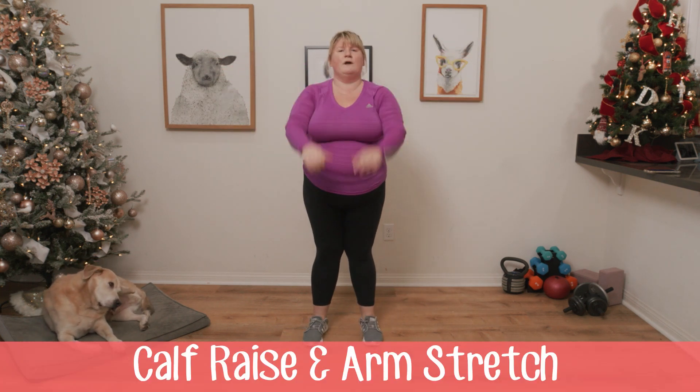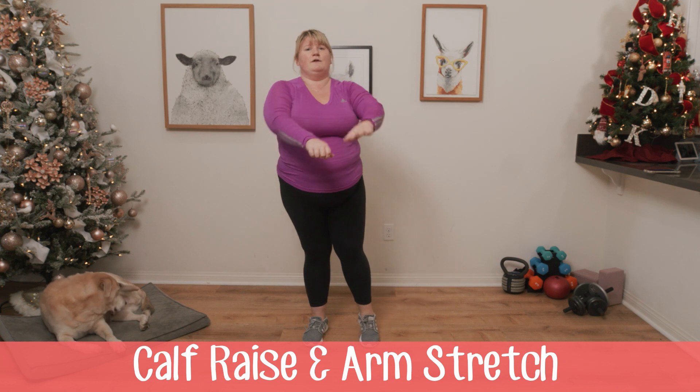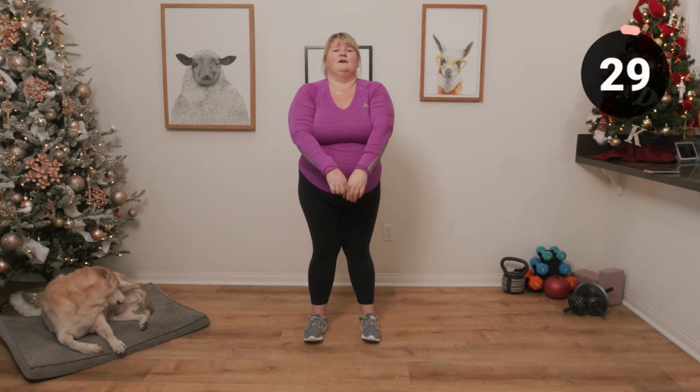Next up we're just going to be doing calf raises and pulling those arms back. If you need a chair and you can just do it with one hand, that's okay too.